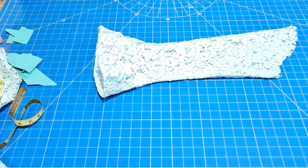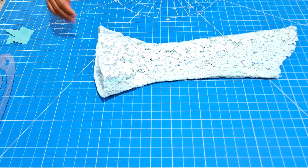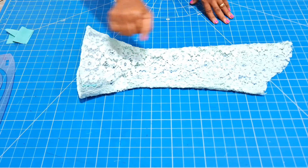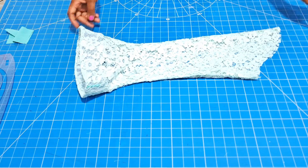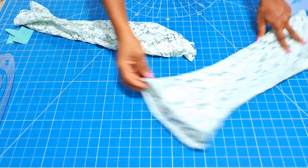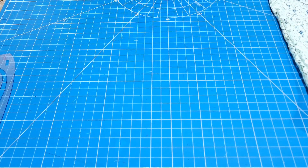Then I'll iron. After doing that, this is what I got and you can see how beautiful the sleeve is looking — it's so gorgeous. The video does not do justice to those beautiful sleeves. Now that I'm done, I'm going to repeat the same process for the second sleeve and then attach it to the dress.